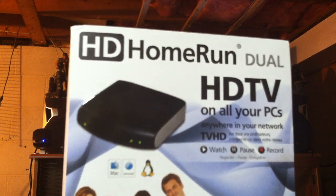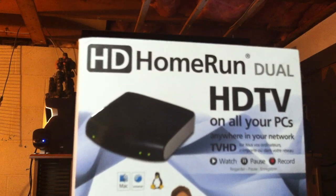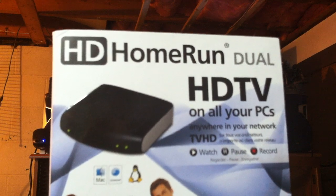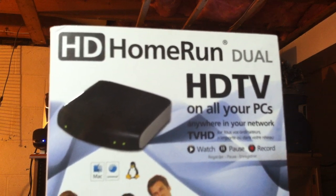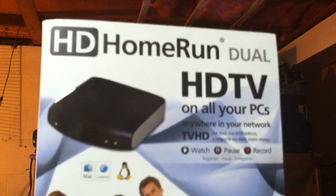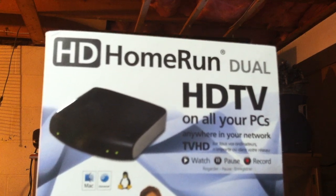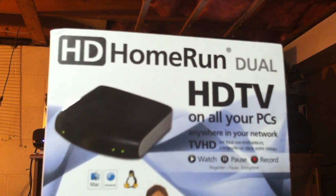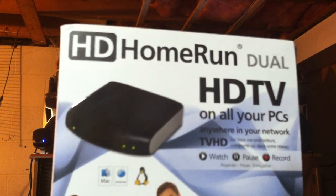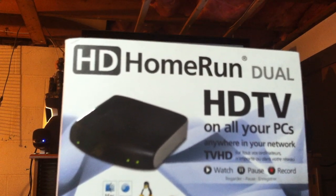Having two tuners means it can tune two different stations at the same time. So you can be watching TV in one room and somebody watching TV in another room, on different stations, and it won't be an issue. A lot of people don't want to watch the same program as the other person anyway. It also allows you to record a program off one station while you watch a program on another station.